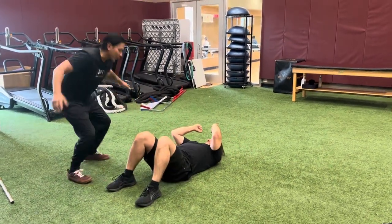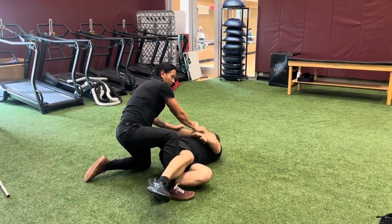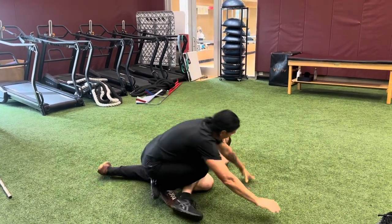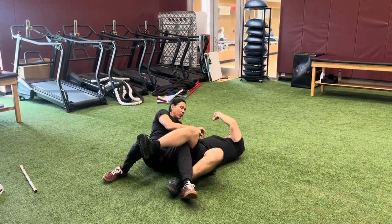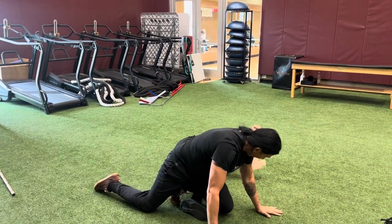If we're both on the ground and we're struggling, I can do the same thing — I can kick up to turn it, because now he can't kick it. I take this knee, I put pressure down. If I'm kicking with the other leg, same idea — I might be struggling here, I get this leg crossed over, push it down.